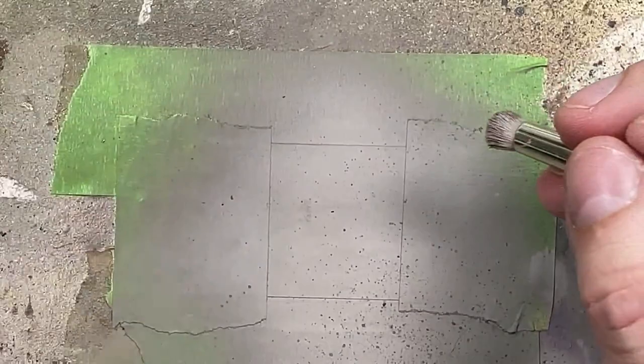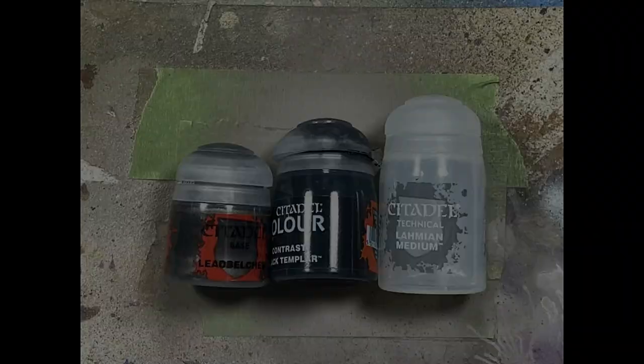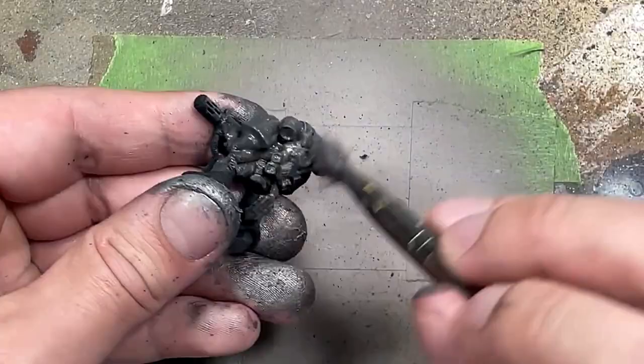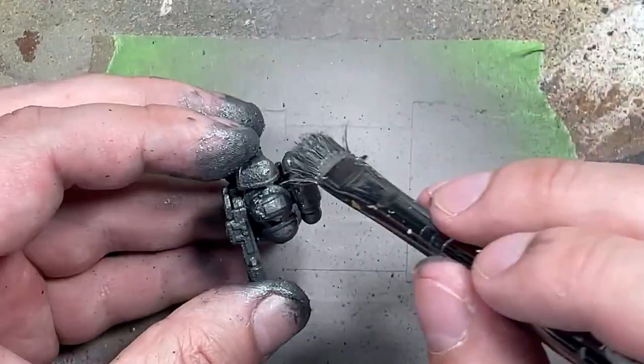It was okay. With Lead Belcher, Black Templar contrast, and Lahmian Medium, we're going to paint the metal armor. I have painted these models Black Templar colors before a long time ago with the Indomitus box set, but I used a different paint setup because I didn't have Black Templar contrast. So I wanted to try the contrast this time. I start off with a base layer of Lead Belcher all over the bodies. I also removed all the banners because I figured it would accidentally splash onto them and ruin the work.